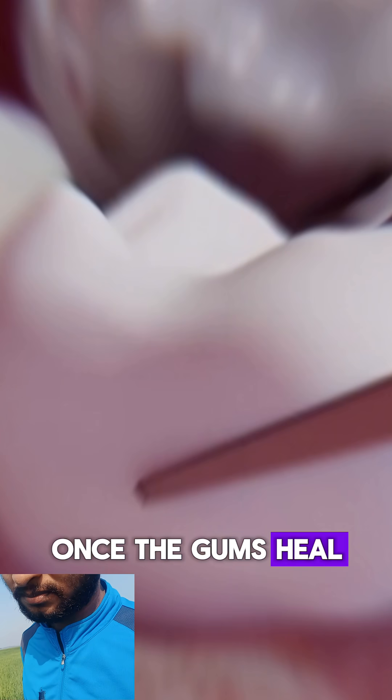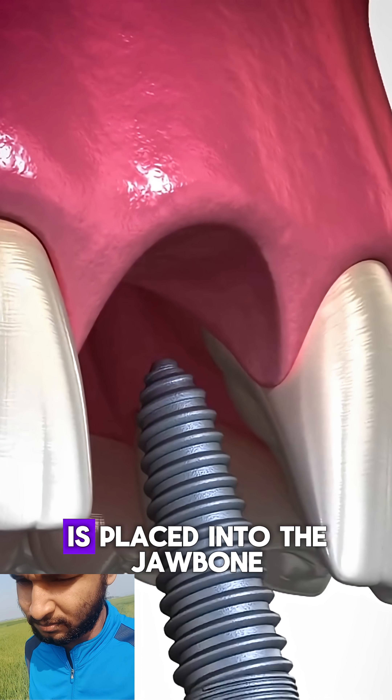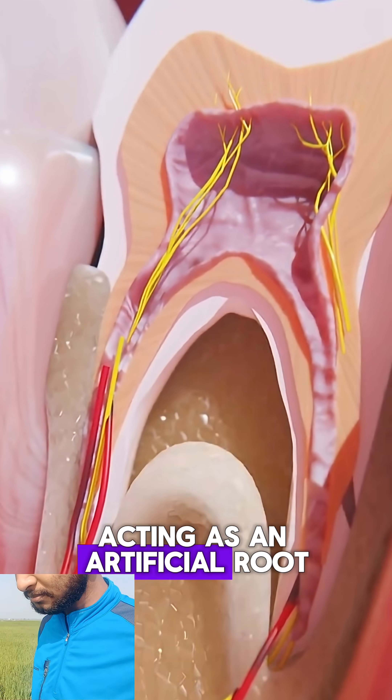Once the gums heal, a small titanium screw is placed into the jawbone, acting as an artificial root.